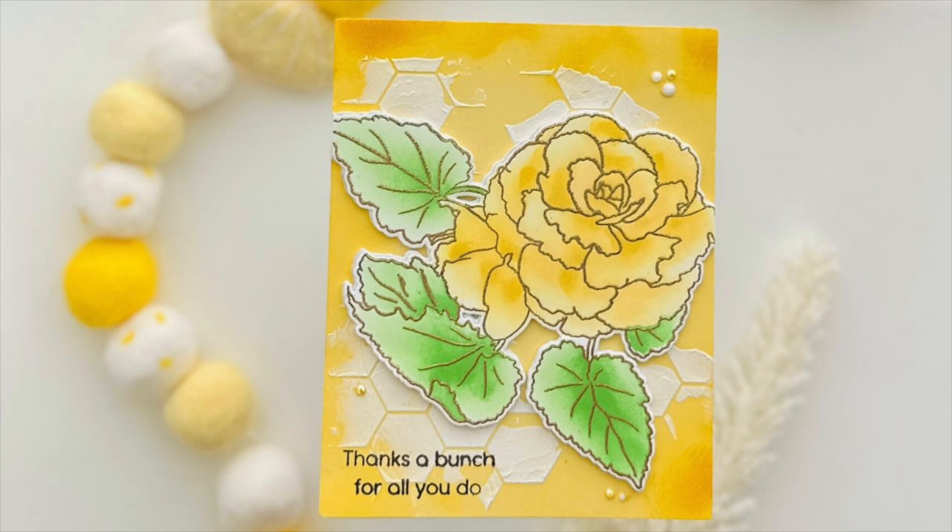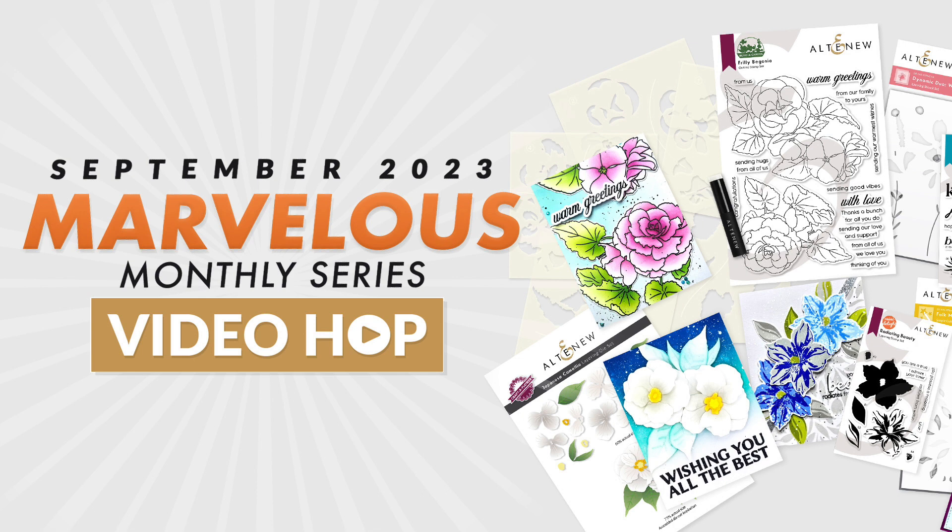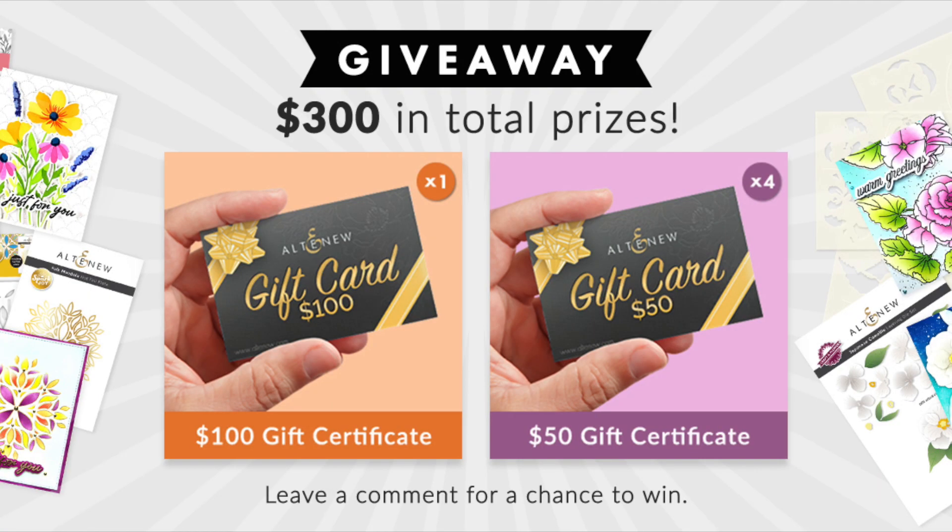Hi everyone, this is Natasha joining in on the Altenew September Marvelous Monthly Series Video Hop. I will be sharing this beautiful card and process with you. I also will have all the details for the video hop and the giveaway prizes — there are multiple available — down below in the description box as well as over on my blog. So if you would like to join in, be sure to check out all those details. But let's make a card.